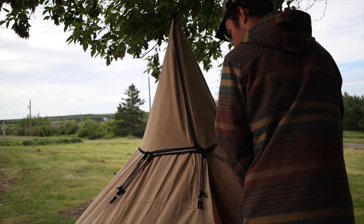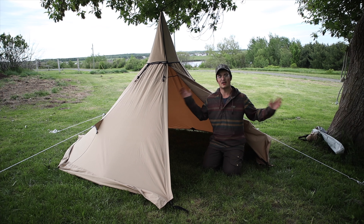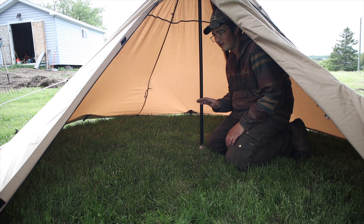Here is the tent all set up. There's quite a bit of space — you could have two people: one behind the pole and one in front. But if you're running a stove, the stove jack is right here, so fitting two people would be technically possible but kind of dangerous and extremely cramped. I'd really only suggest using the stove with one person.